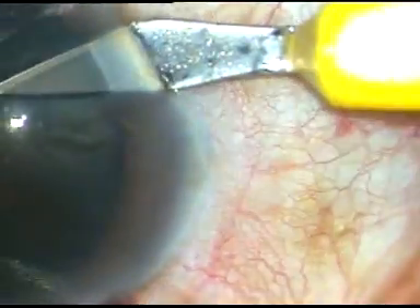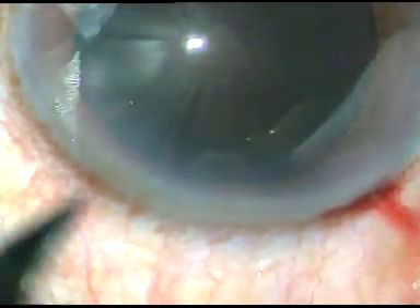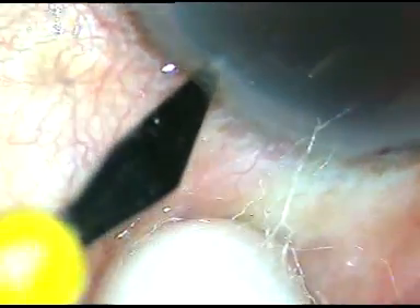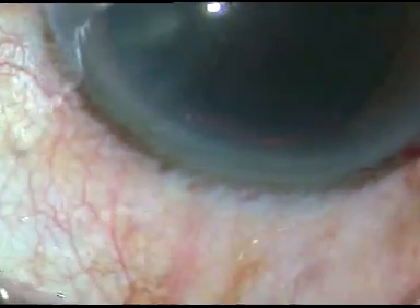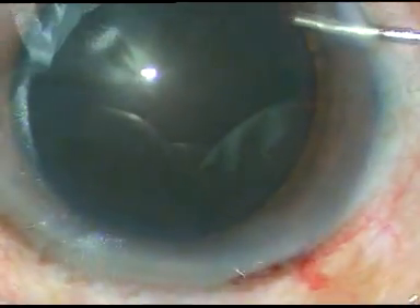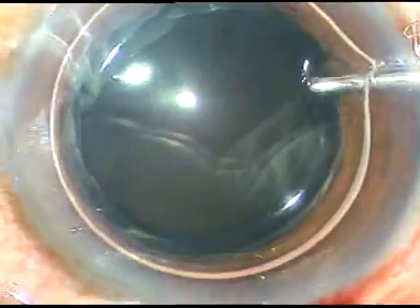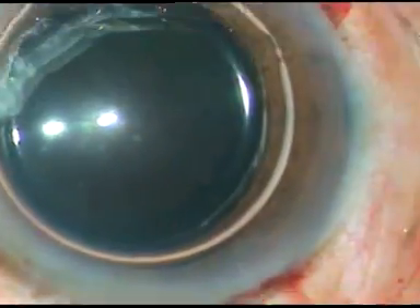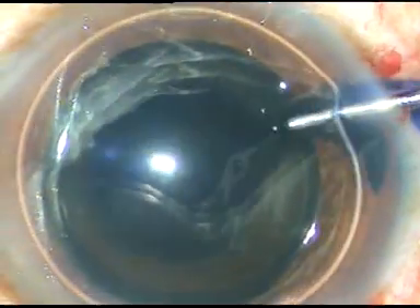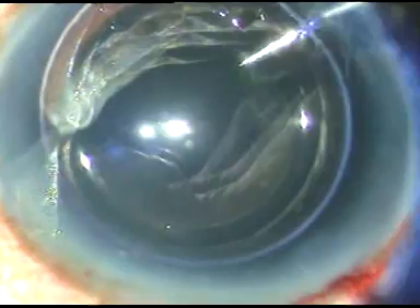The main incision and one side port on the right side of the main incision have been made, and this is another side port on the left side of the main incision. Now, I want to stain the anterior capsule with trypan blue dye, and I always do that underneath an air bubble. This is the trypan blue dye. I am using the dye to get some contrast during capsulorrhexis.